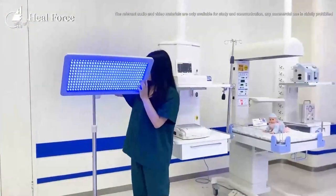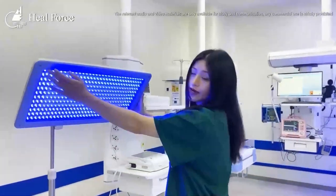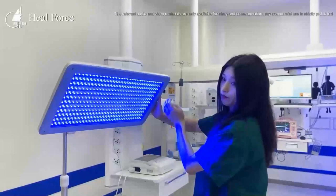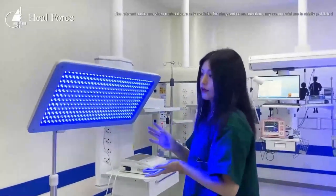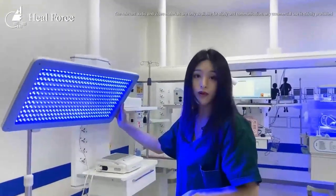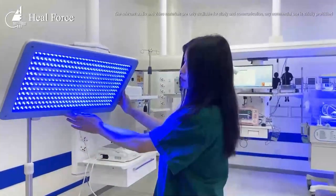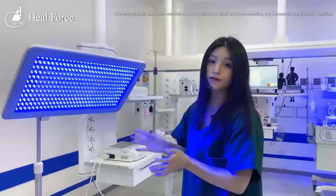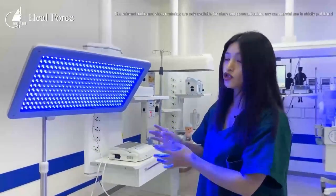We designed over 500 blue light beads. Other companies have several blue light bulbs or blue light tubes, but we designed multiple beads. They are much better, and we can give the baby better jaundice treatment.